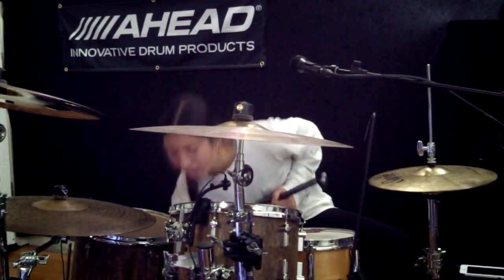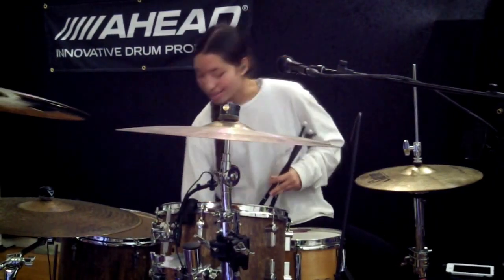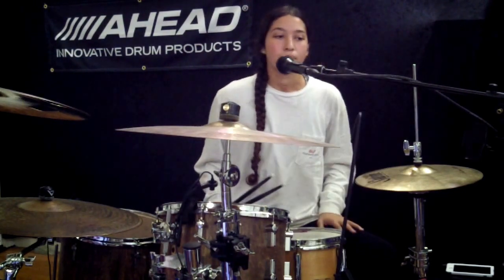I usually use a D4 for the lower toms, but I just wanted to show the versatility on how these Micro Ds sound. So I'm just going to play a little bit and show you all how it's all sounding right now.